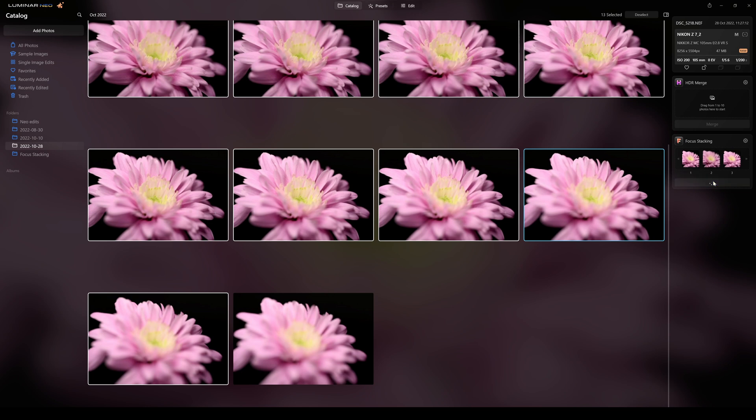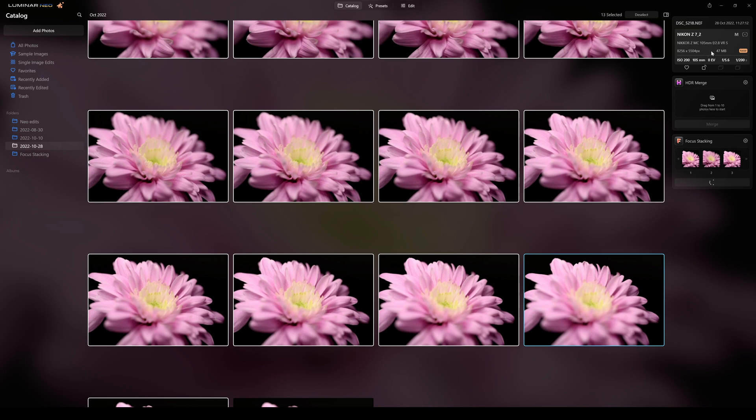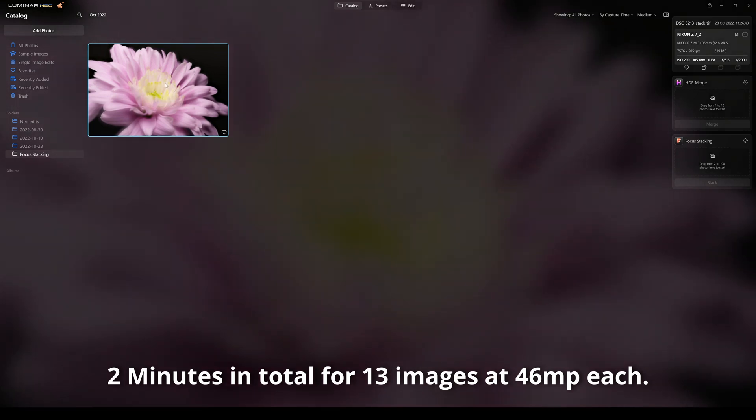All the photographs come up and I click Stack — you can see the wheel spinning. We're processing 13 high-resolution files: 8256 by 5504 pixels, which is 47 megabytes each — so 13 photos at 47 megabytes each. This is going to take a bit of time, and this is the beta version so it's not speed-optimized. The wheel is still spinning but we should be nearly there soon.